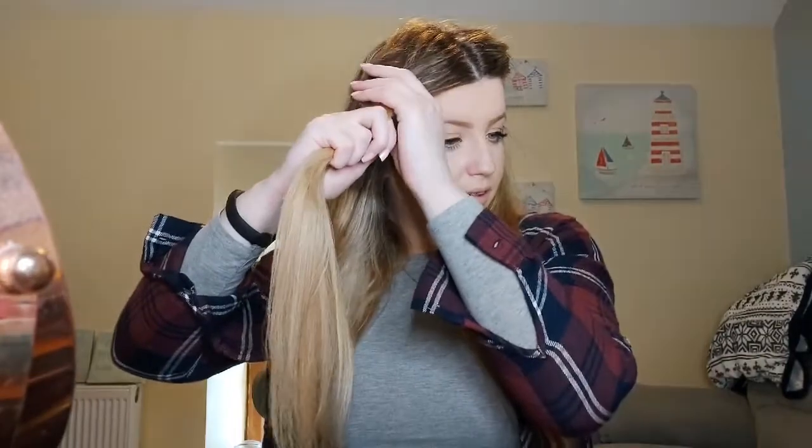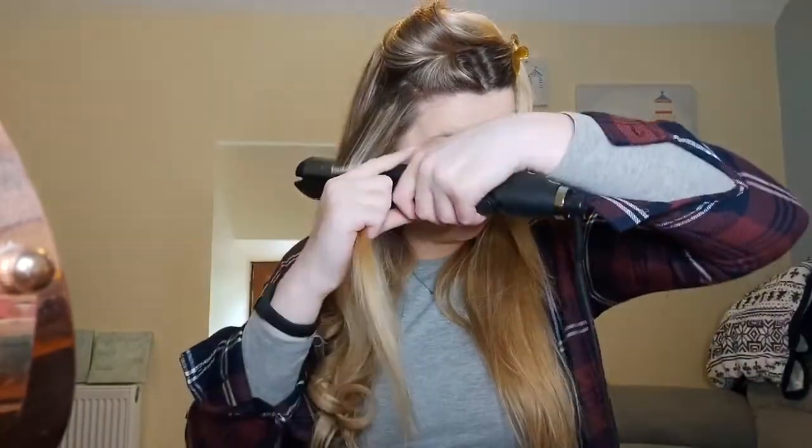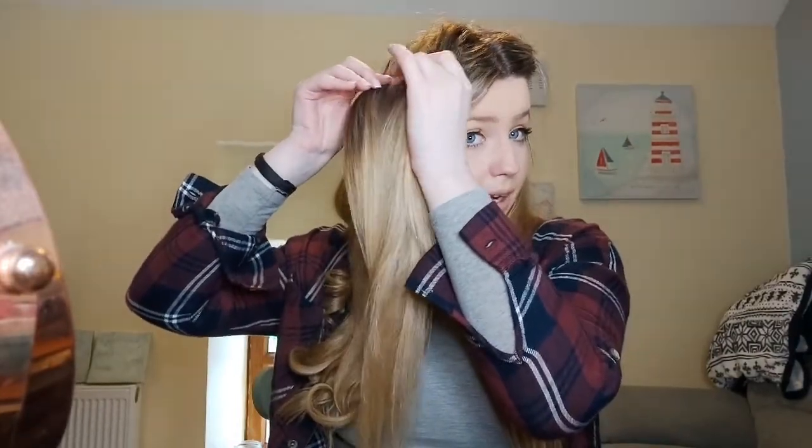As you can see I'm getting through it quite quickly, but I will warn you — if you do get it, it might take you a couple of goes to get the technique right. In the beginning it took me so long to get through my hair because I kept having to go over pieces again and again. But once you get the technique it is really quick. My hair is really thick too, and look — I've nearly done half my head already, just like that.